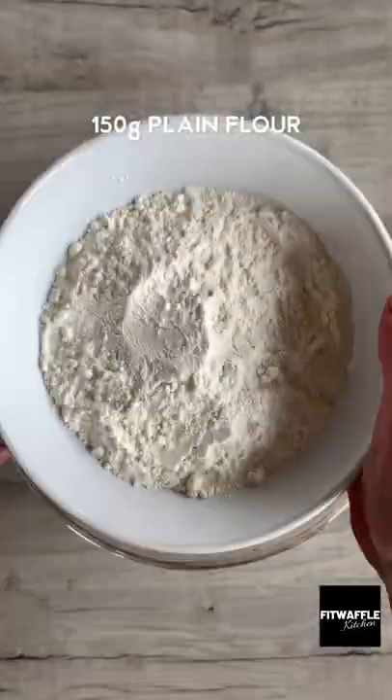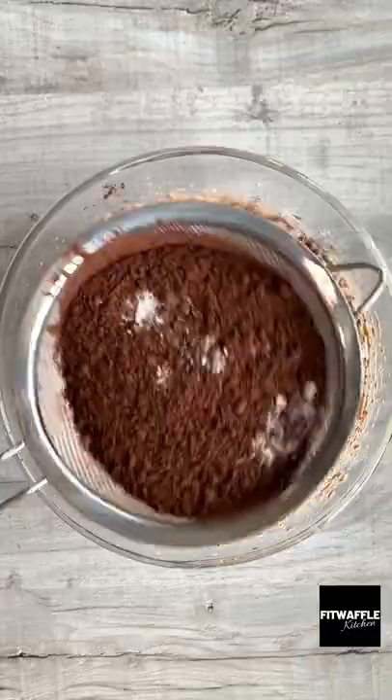Add your melted chocolate and whisk this in. Then sift in plain flour, cocoa powder and salt and fold these into the mix.